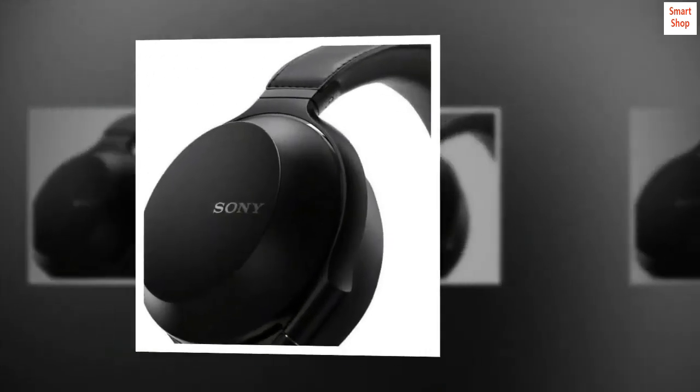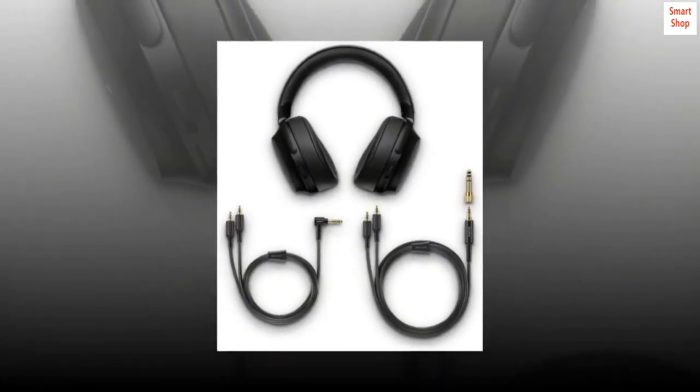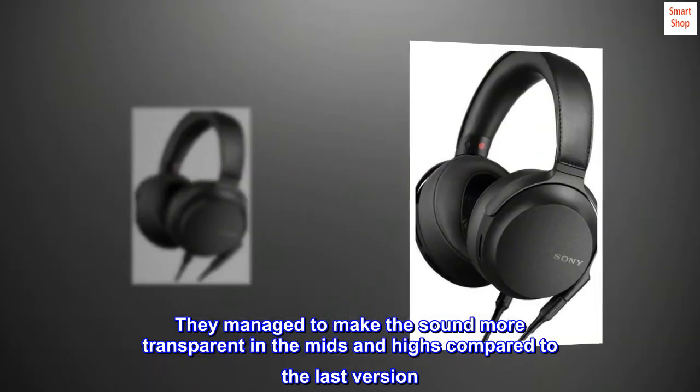Great headphones. I have the original MDR-Z7 and these are a good upgrade. They managed to make the sound more transparent in the mids and highs compared to the last version.